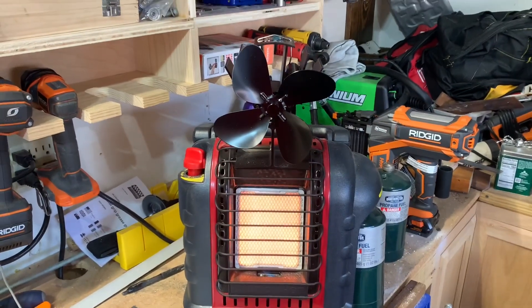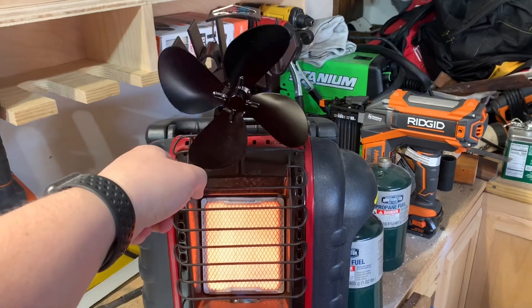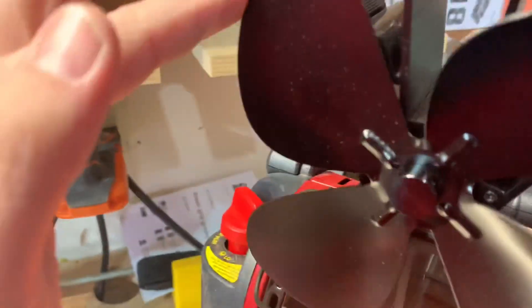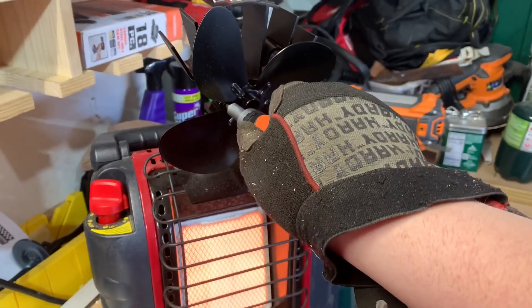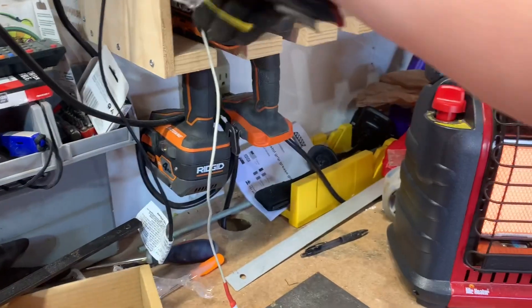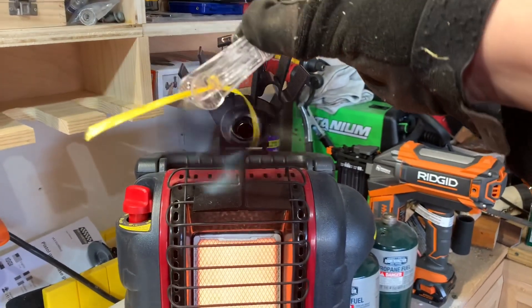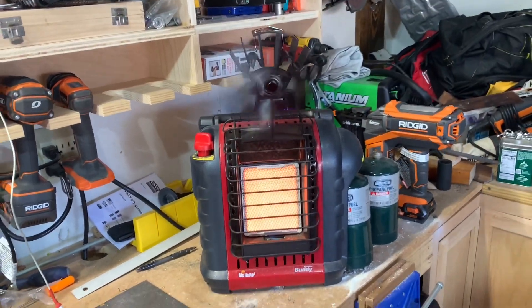We're at 45 seconds with it on there. I'm going to give it a little nudge. A screw came out — hang on, let me put that back in. All right, screw is back in. Woo-hoo! That baby moved some air — that's awesome! You can see by this little string that it's moving some air. That would be a great way to circulate the heat in the garage just off the little Buddy heater.